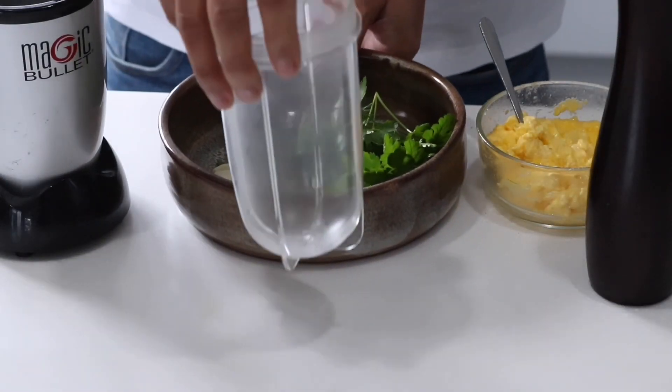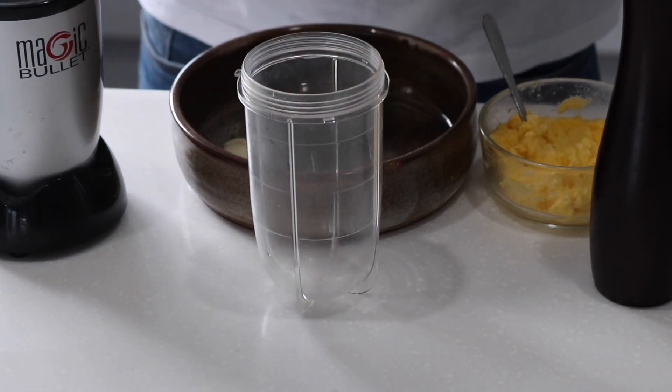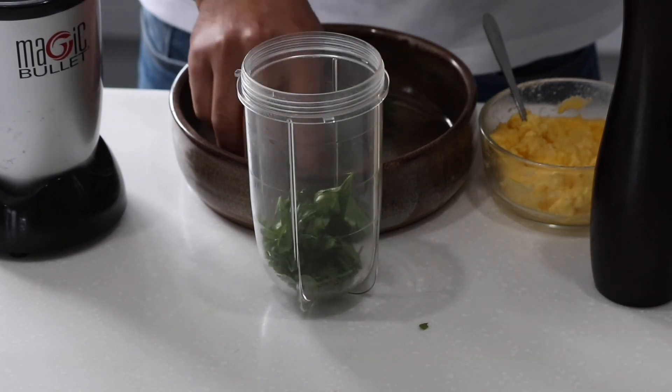So what we are going to do is put all our herbs in there, just breaking them down. It will be easy for us to blend it.